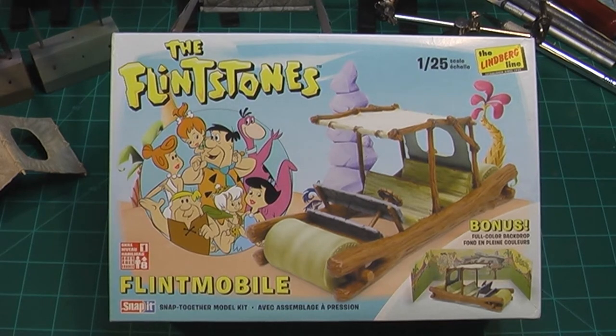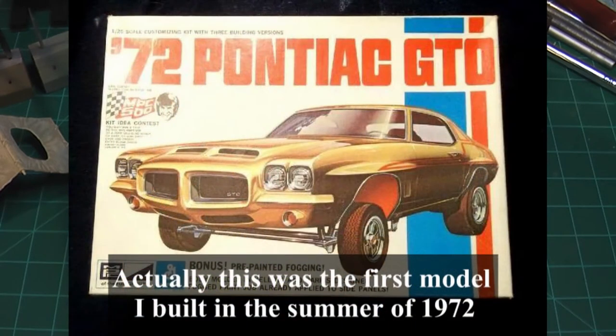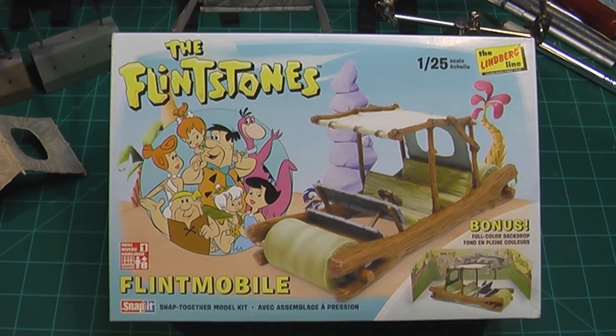Since I'm starting to get flack about being older than dirt, especially from the youngsters these days, I decided to get a copy of the first model I ever built back when I was eight years old and build it again, hopefully better than I did then. Back then it was a total glue bomb. Hopefully I'll do a better job this time. Actually, my parents had a car just like this when I was a kid — okay, I might be stretching the truth just a little bit.